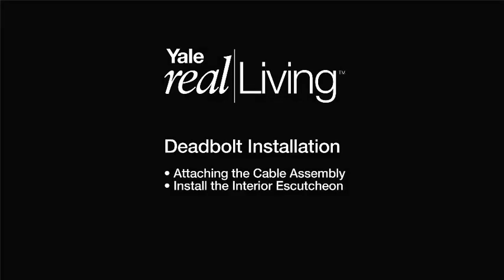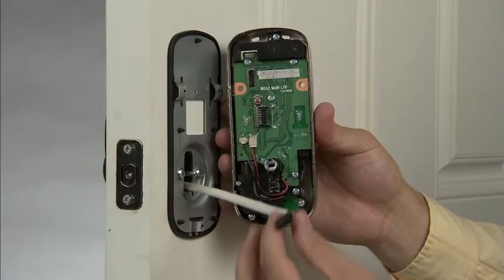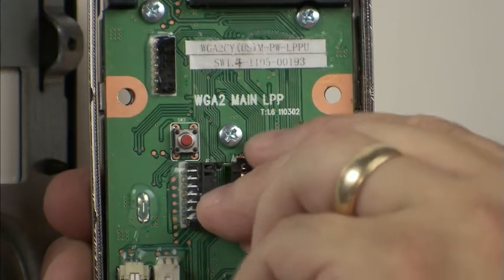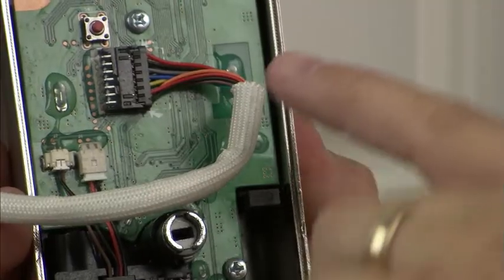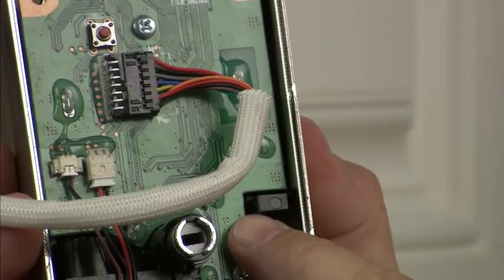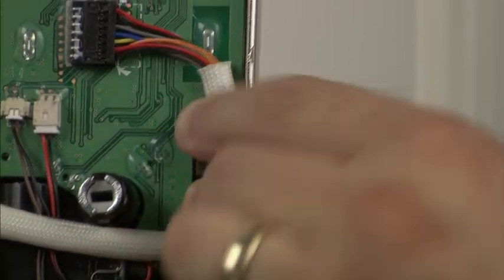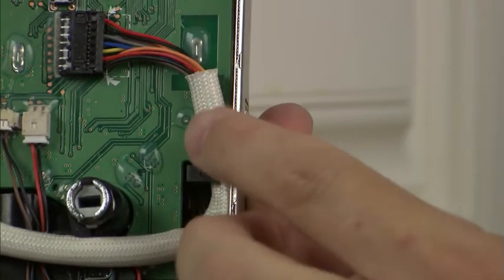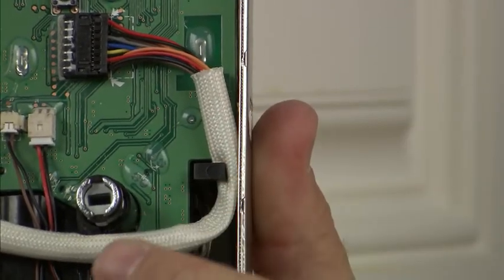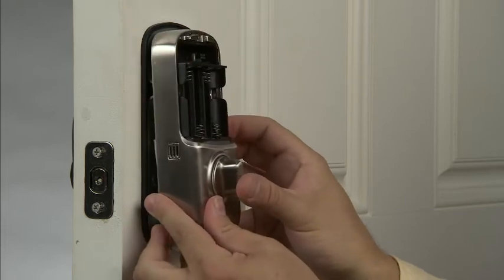Attaching the cable assembly and installing the interior escutcheon. Now, install the interior escutcheon assembly beginning with attaching the wiring harness. Make sure it is seated properly in the plug. Tuck the cable under the plastic guide on the side. This will move the cable out of the way to insert the tailpiece onto the thumb-turn shaft assembly. Prior to installing the interior escutcheon, ensure that the thumb-turn piece is placed in the vertical position.